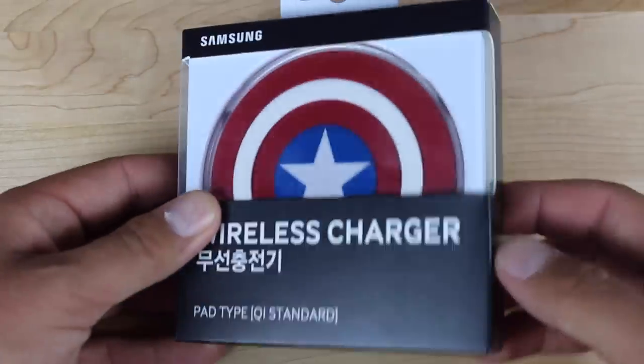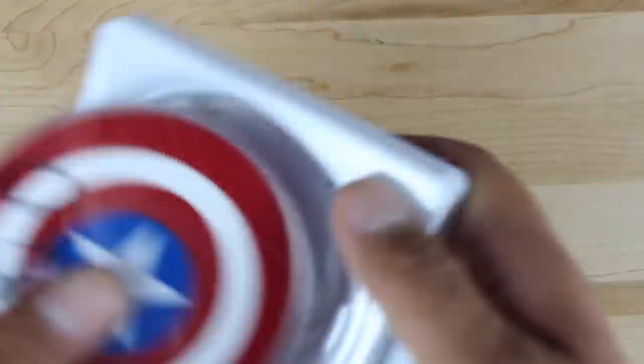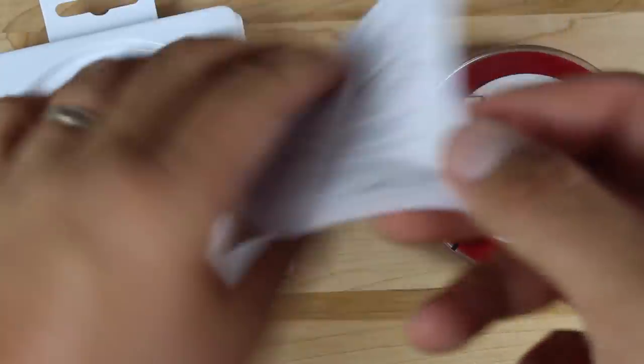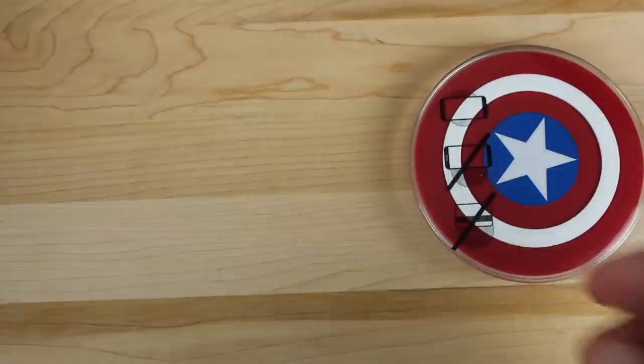So this is the official Captain America Qi wireless charger. It works with any device that is Qi wireless charging capable. We'll go ahead and take it out of the box. You guys can see the Avengers logo up top. There are some directions here but I cannot read those.